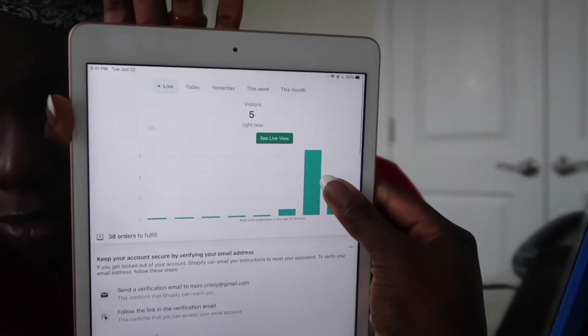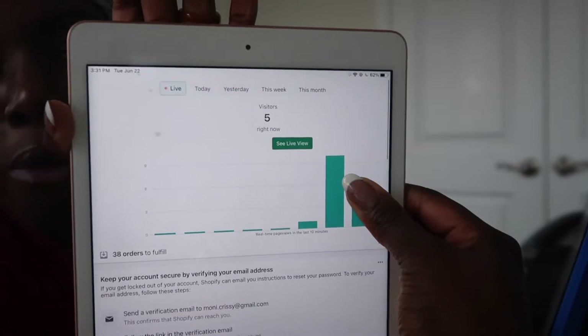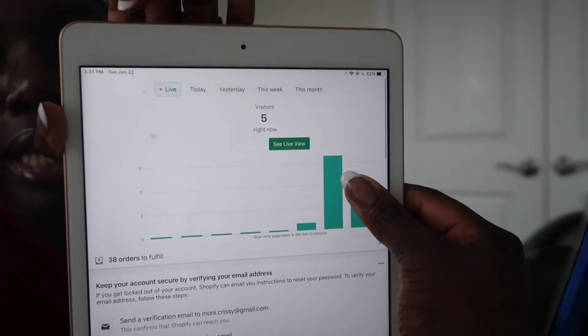Let me show y'all another cool thing I like about Shopify. I know people use Wix and things like that, but I love Shopify especially for this reason. At the top of your page it can show you — I have five people on my website right now. You can basically see what they're doing on your website, and I really love that.